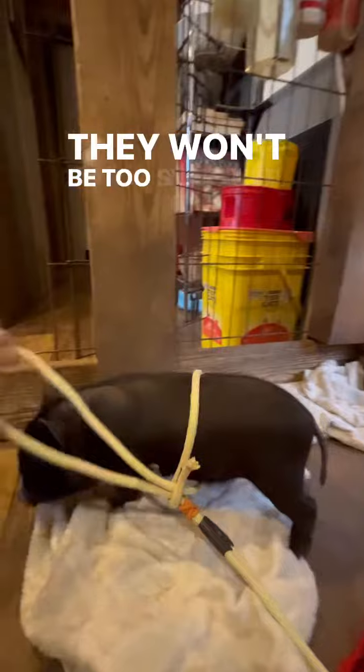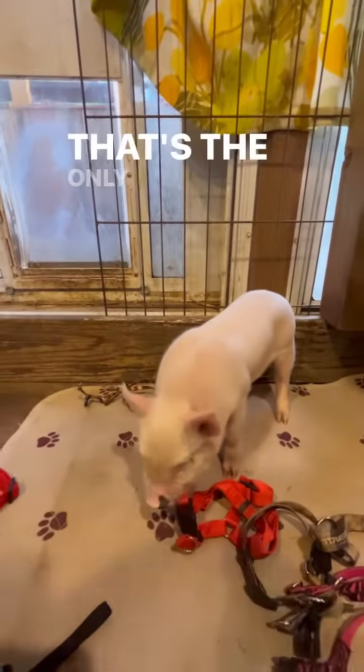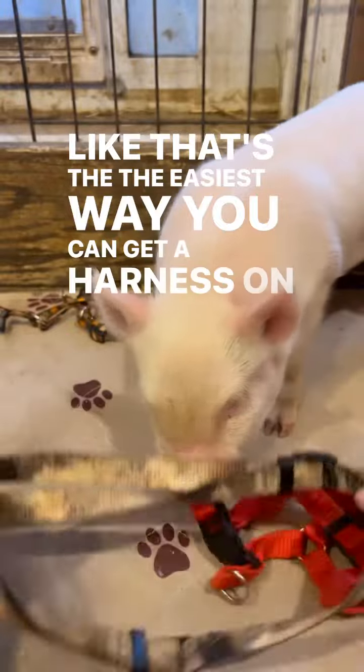they won't be too startled. Oh Charlie, you're so good! That's the only harness I have like that in here right now, so that's the easiest way you can get a harness on your piggy.